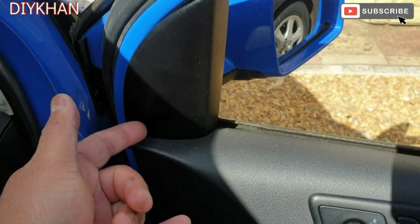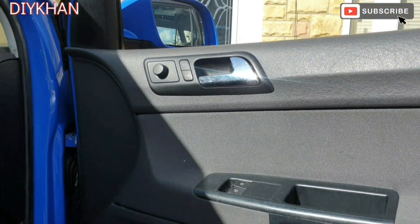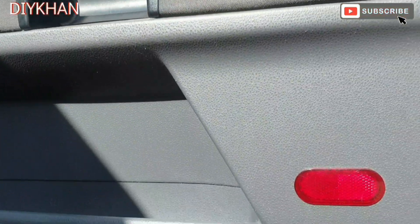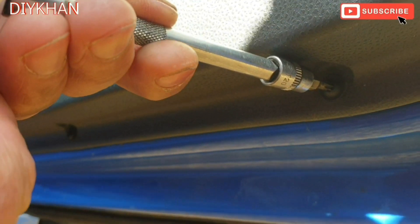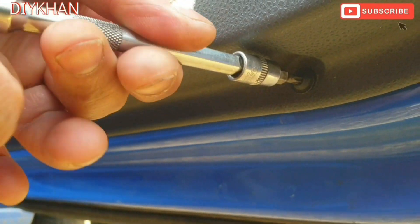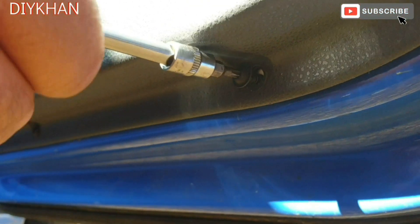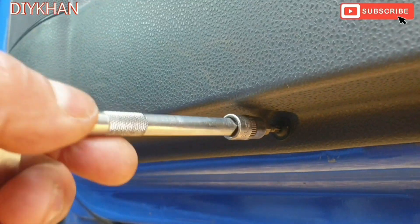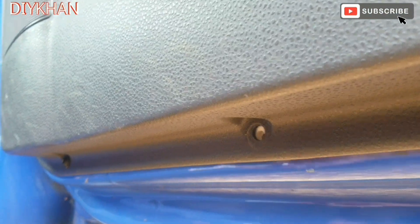We need to get to the T30 screws which are securing the mirror. In order to remove the door casing, we'll have to remove these three screws under the door casing — they are T20 screws. One here, and one here.